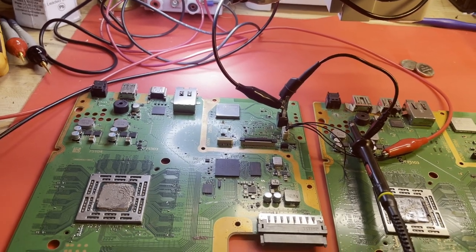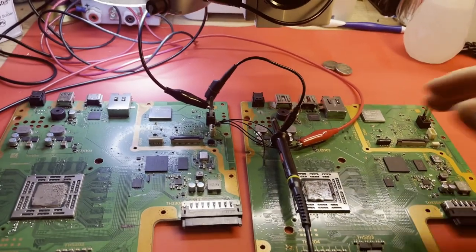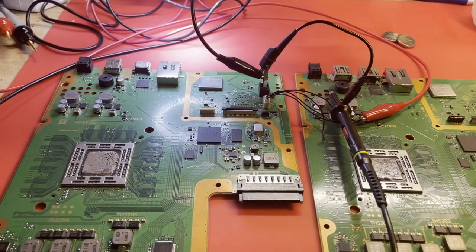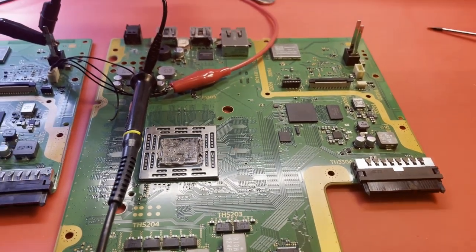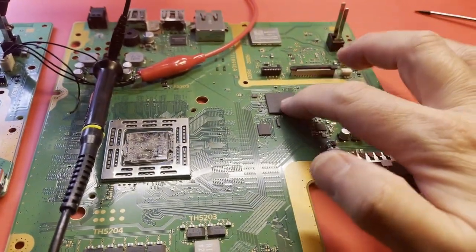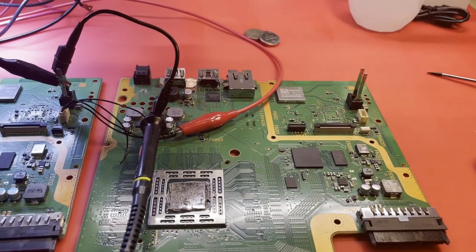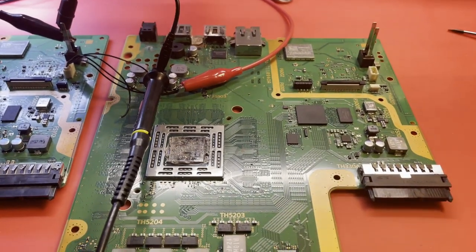I went back and looked at the eBay listing I bought this from and it was listed as no power. But we all saw it turn on, so is it just a lucky thing that it did that one time? I am leaning toward a bad Southbridge now, simply because I think that oscillator should run no matter what. And keep in mind, the battery that got drained — its sole job is to run that oscillator when you're not plugged in — and it was completely drained. Coincidence? I'm leaning toward a Southbridge unless I find something else here soon.